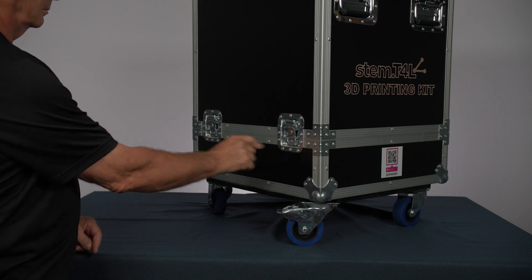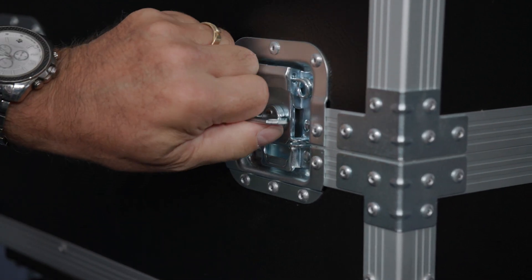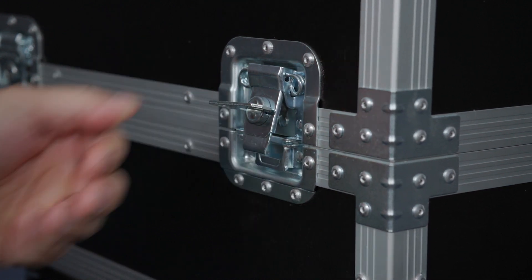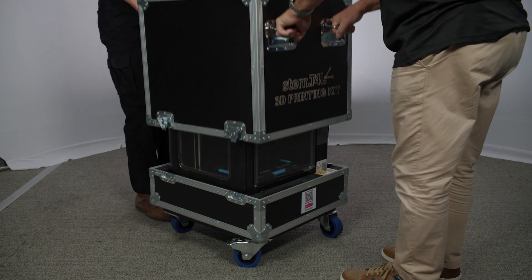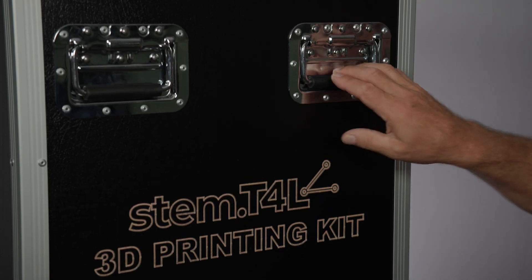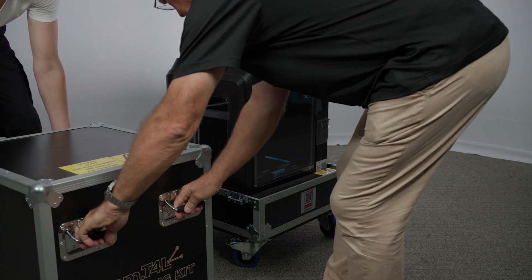Cut any cable ties used in transport and then unlock the four road case latches. Do this by flipping out the wing tab and then turning anti-clockwise. Get someone to help you slide the top cover up off the road case base and printer by grabbing the handles on the road case, and place it somewhere safe while you remove the 3D printer.